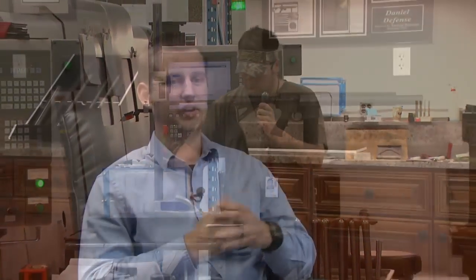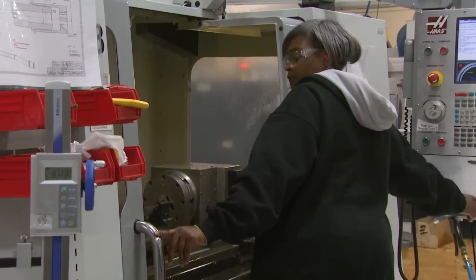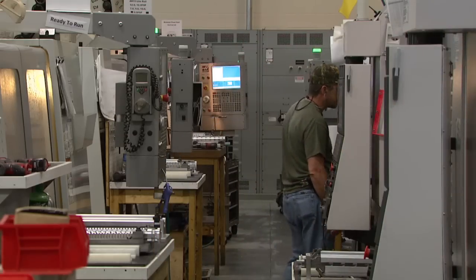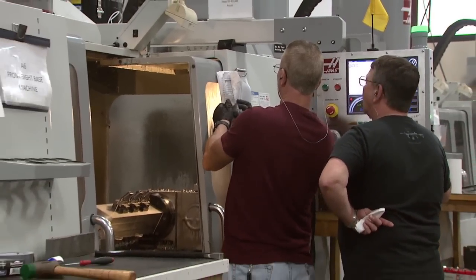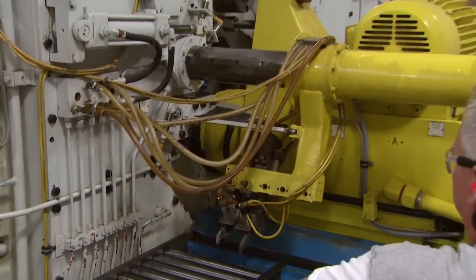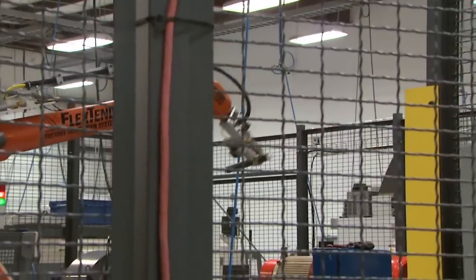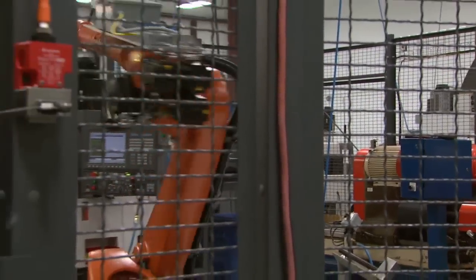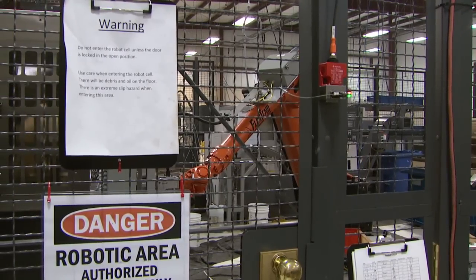From there, actual production begins. The equipment that Daniel Defense uses to manufacture most of our components is state-of-the-art. We have a tremendous amount of CNC equipment — something we as a company have invested a tremendous amount of money and time into, developing processes and making sure the equipment is what we need to do the job as fast and as accurately as possible. We also implement a very impressive piece of equipment: our hammer forge and the barrel cell line, implementing robotics in that particular cell. From a production standpoint, you're always looking at ways to improve and increase efficiency.